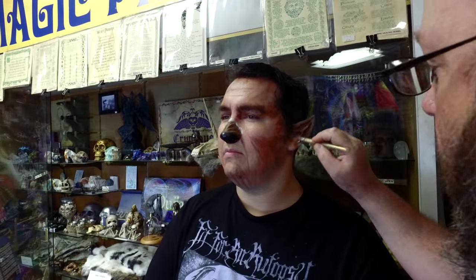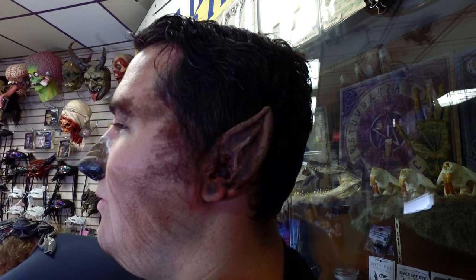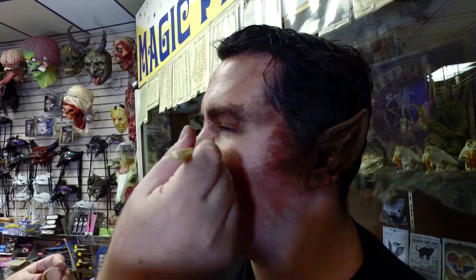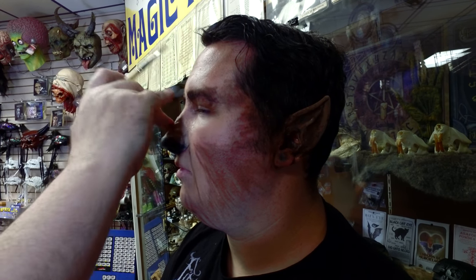You can also use a little bit of black so you have dimension. Whether you're doing this for a haunted house or a cosplay, you can get away with this pretty well. You can take a little of the lighter colors once everything is dry, and you can change the color of the nose a little bit — start off a little lighter.